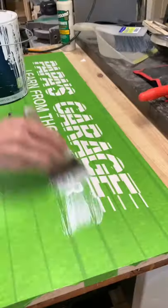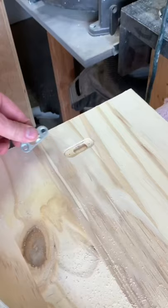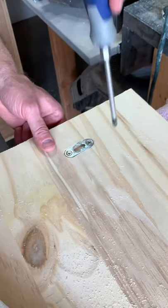For the lettering, I laid down a layer of frog tape and then cut out each letter using a template. A thin layer of the background color after the letters are cut out helps stop the black from bleeding.